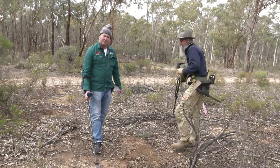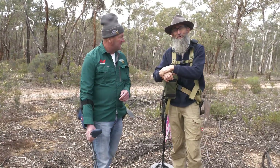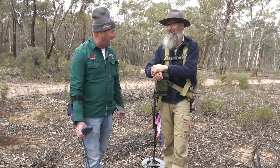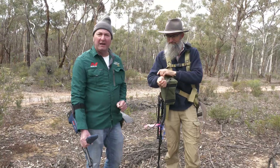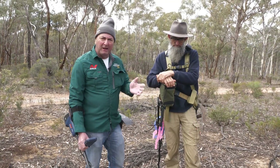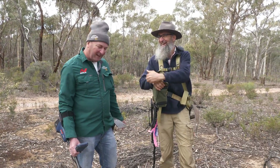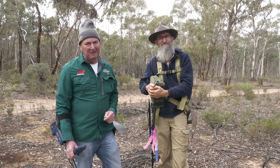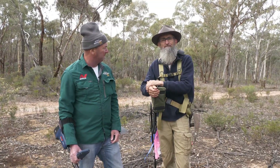We've been out here in the whipstick at a patch that I've known to have good gold before, running around with both the GPX 6000 and the GPX 5000, both using 17-inch coils. Unfortunately, Gold Digger Dave was missing today — it was Lead Digger Dave and the Ground Noise Kid. You can see the difference when you're going with the GPX 6000 as opposed to the 5000. We ended up with three or four pieces of lead between us. The GPX 6000 means I'm digging less ground noise and still getting metallic targets. I'm Gold Digger Dave and I'm the Coffee Bush Kid — until next time, bye from the whipstick.